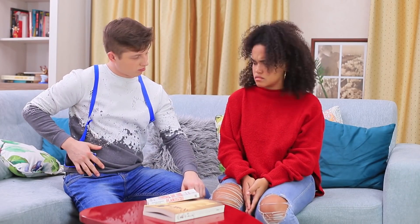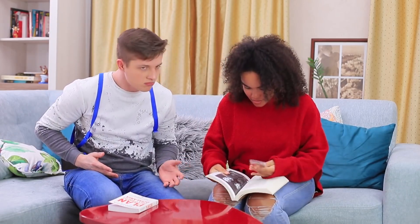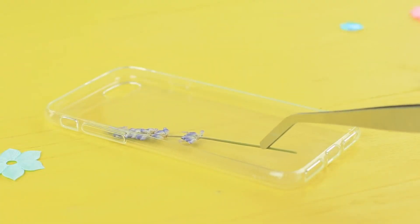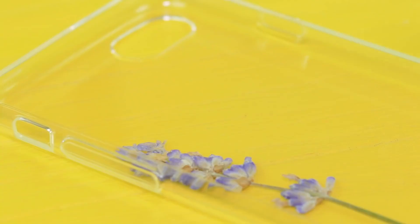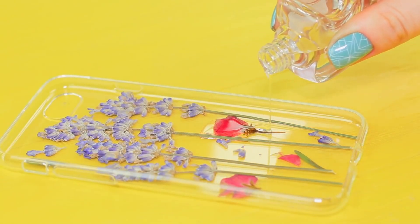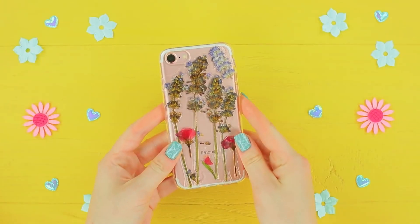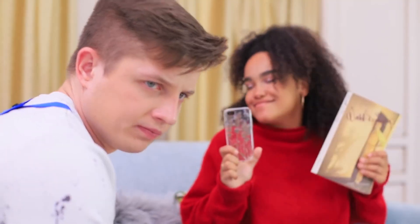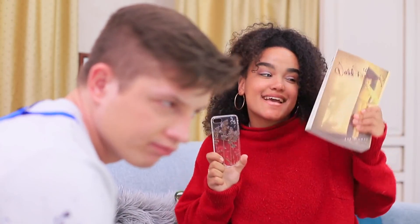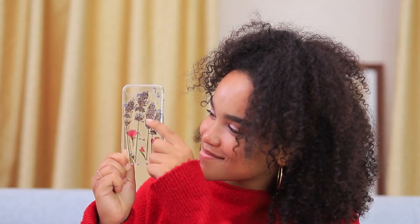Jessica's upset — she really doesn't get her own case! But there's a surprise for her in this book. Put dried lavender and other small flowers in a clear case and cover them with clear nail polish. Let the polish dry. Inside this French novel, Jessica found a case straight out of Provence — this delicate case with lavender flowers reminds her of spring.